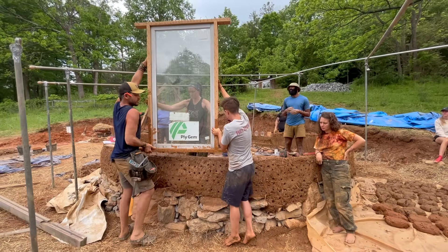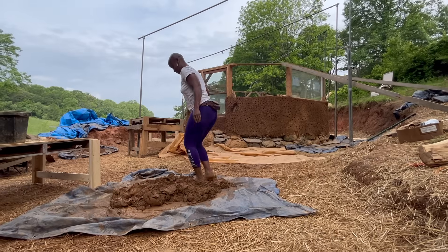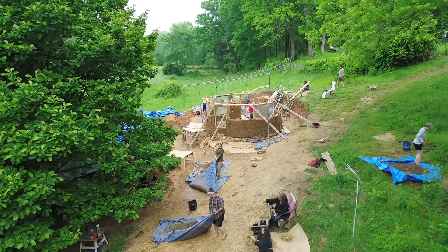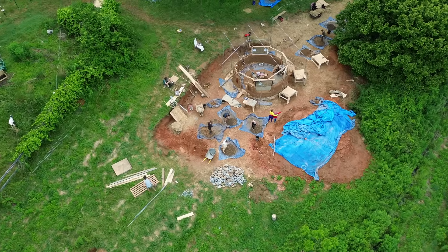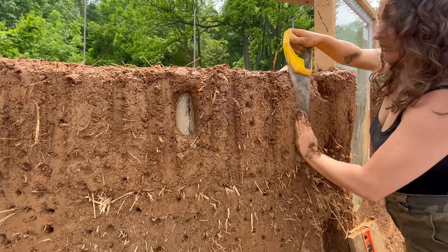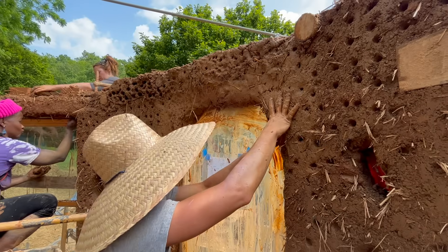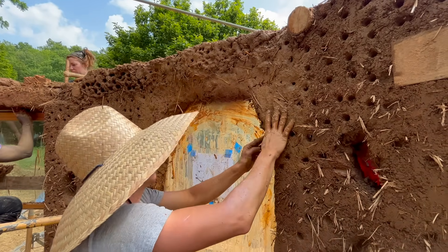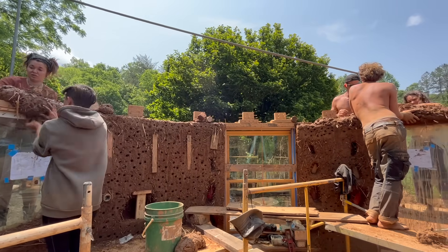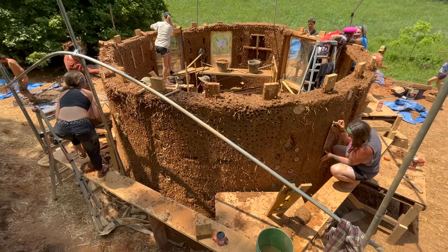Once we install our door and window frames, the speed at which we gain height in our cob walls improves drastically. We continue making more cob, building up our walls, integrating the layers, and then going back to trim and level the edge of the wall. We shape the cob around our door and window frames, and as we work towards the top of the cob wall, we embed roof tees, which will allow for a structural tie from the roof into the wall system.